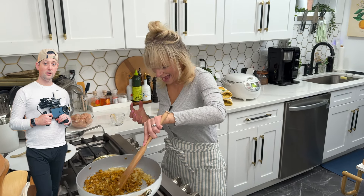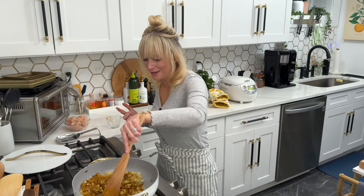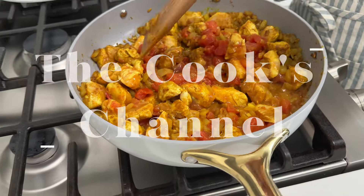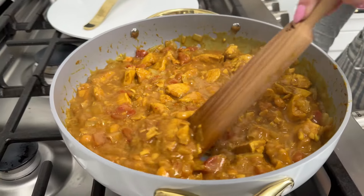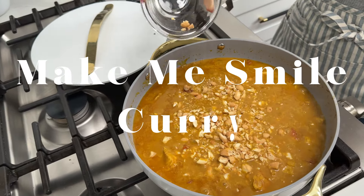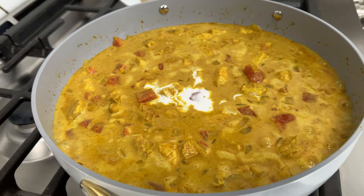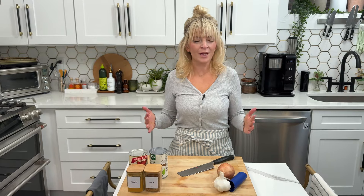You smelled it too? Yeah, it smells so good — this is what I'm telling you, make me smile curry. Today we are making my yellow curry and if you have been around my space for even just a little bit of time, you probably know this recipe. It is one of my favorites, I make it all the time.